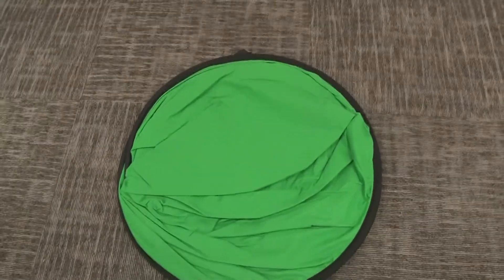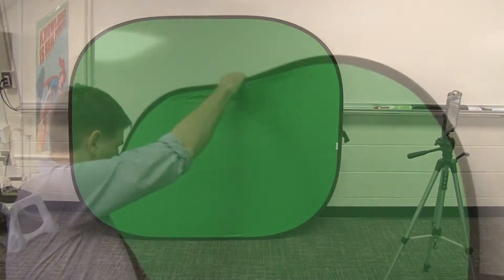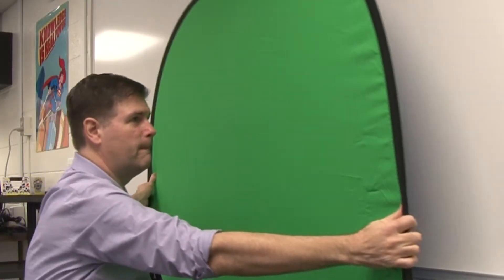If you have a portable green screen, go ahead and open it up. It'll pop open. You can either set it up horizontally or vertically depending on the kind of project you're doing, and how many people will be in front of the iPad. If it's just you, you can set it up vertically.